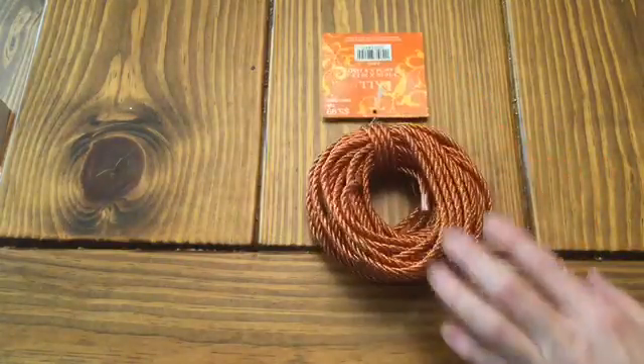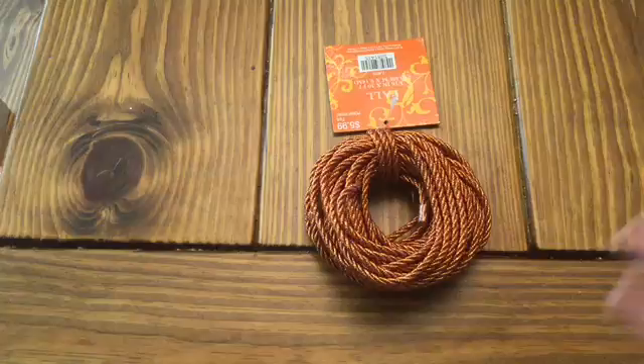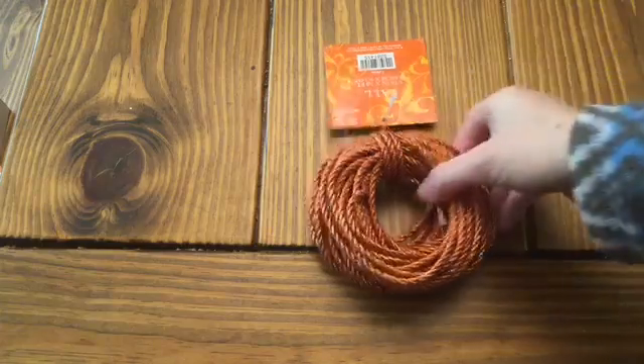Hey Crafters, it's Janet. I ran to Hobby Lobby yesterday. We went out of town — it's in a totally different direction from where I normally go — but everything in their holiday section is 40% off, whether it's fall or Christmas or Thanksgiving related. It's all 40% off right now in the store.